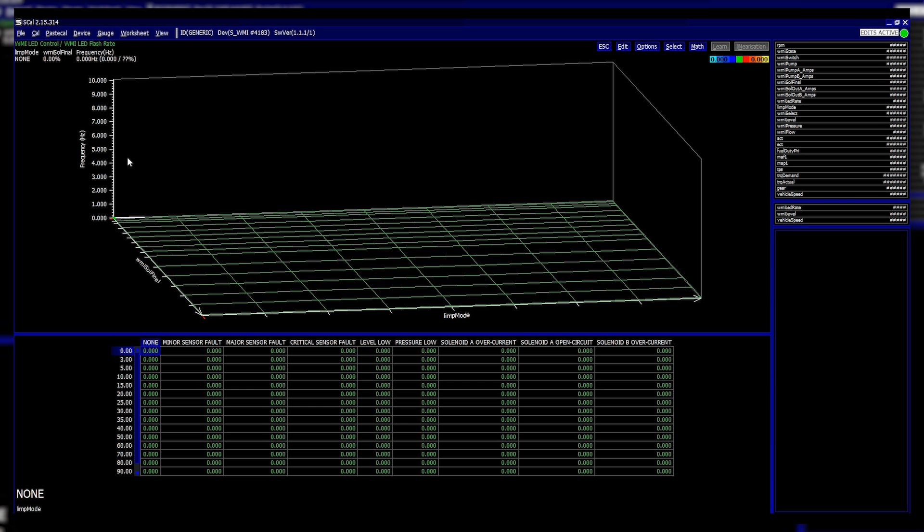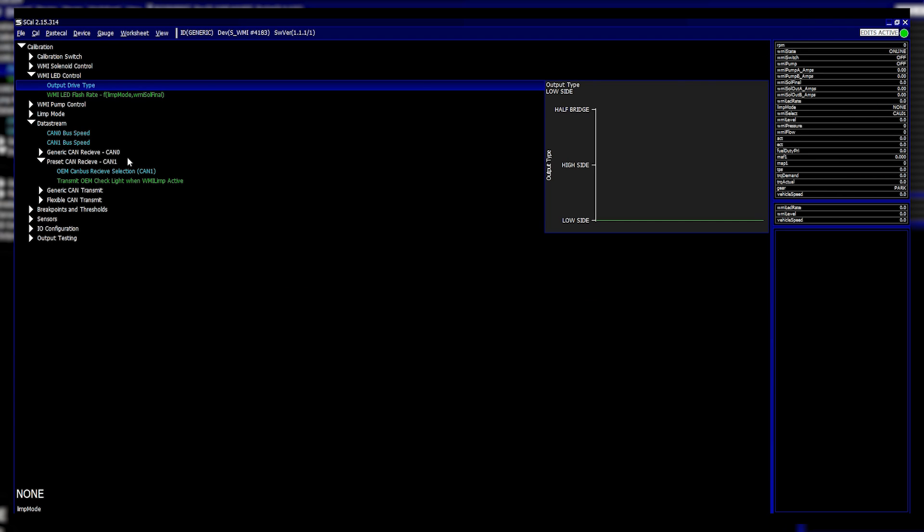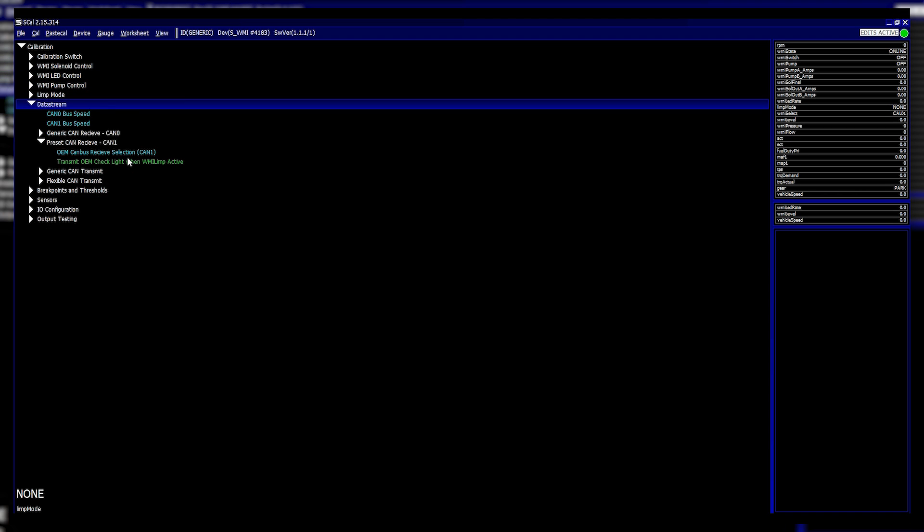Under the water injection LED control you can also set a flash rate for that output based on limp mode — you can display on an LED the amount of injection duty you're providing to the solenoid, or set a flash time for a particular active limp. The output type lets you set whether it's low side, high side, or half bridge.